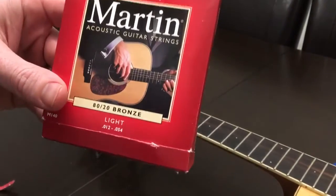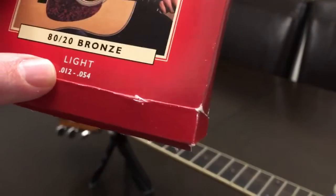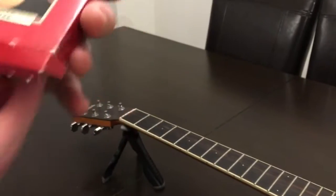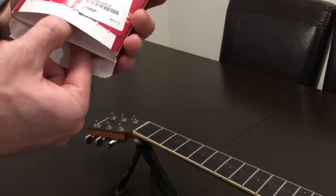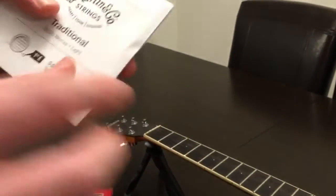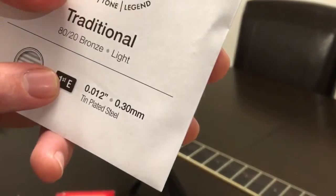Next we get our strings. I use a Martin Acoustic string, the light version. You use whatever you need. You open it up and inside the strings are individually packaged. The smallest one is called the first E and we're going to get that out. I'll open all of them.